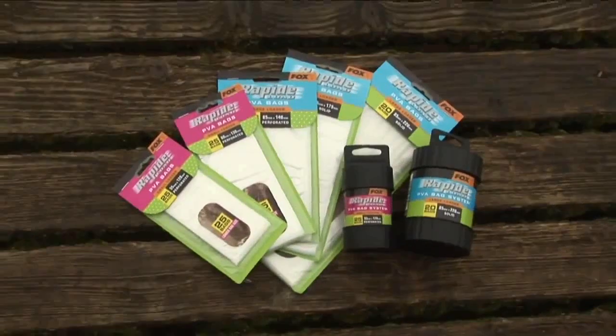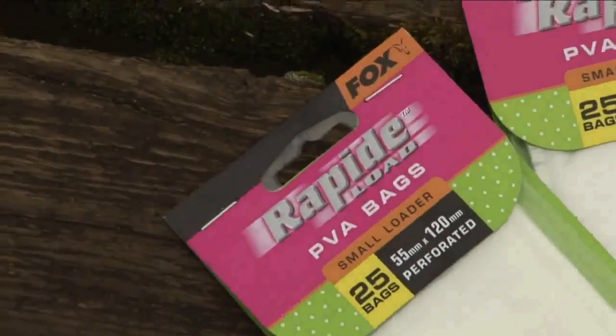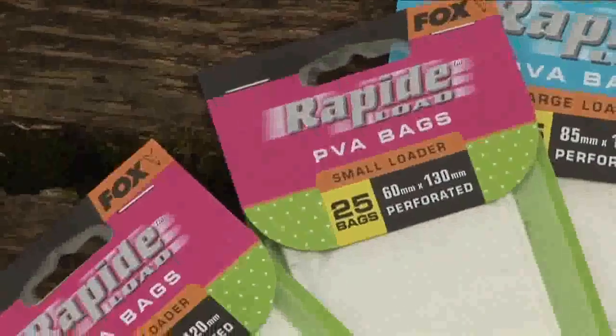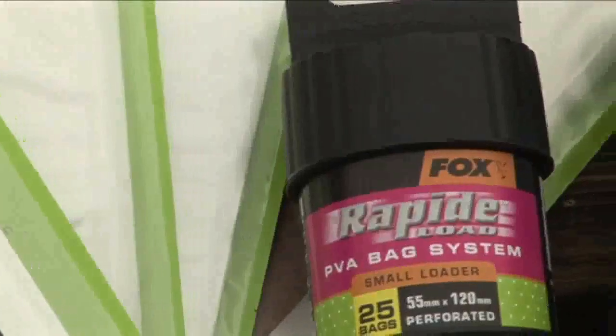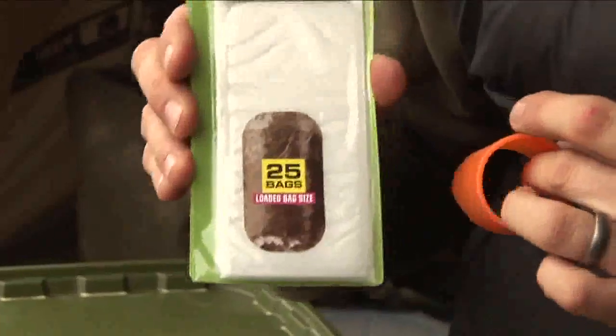The bags and the systems are available in five different sizes, with two different sized loaders. Everything is colour coded, so it's of ease of use to you. But also, what we've done on the bags themselves is showing an example of the size of the bag that it creates, once the bag has been made.